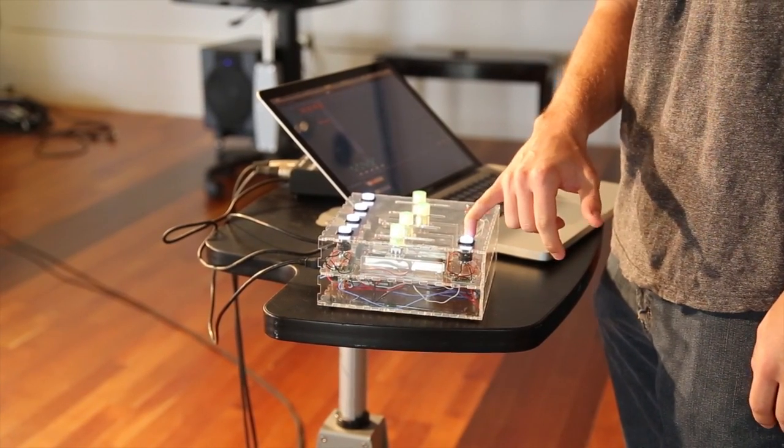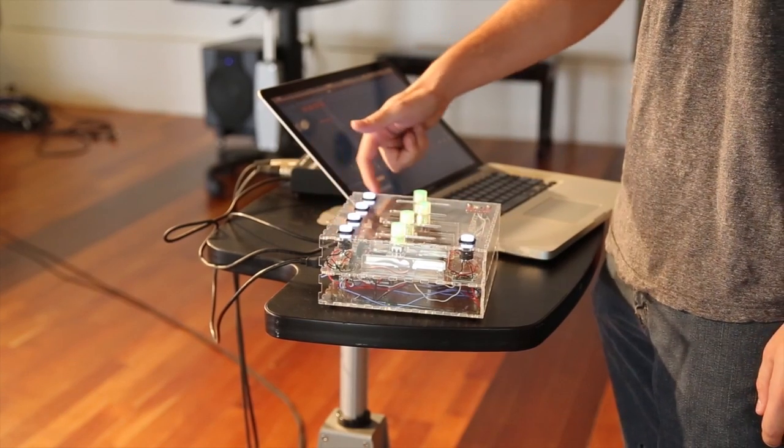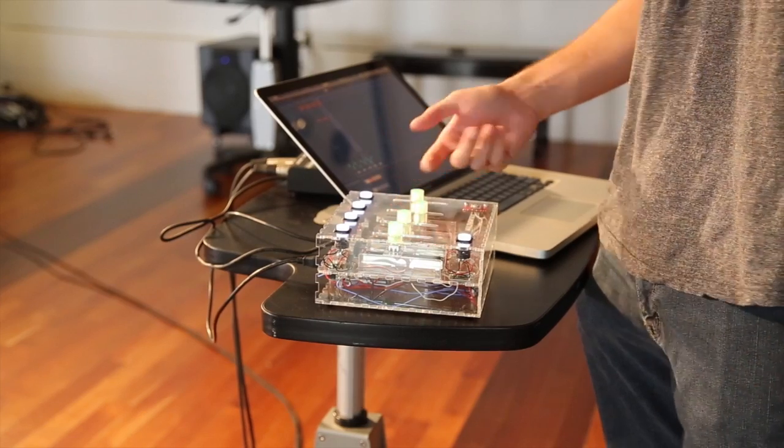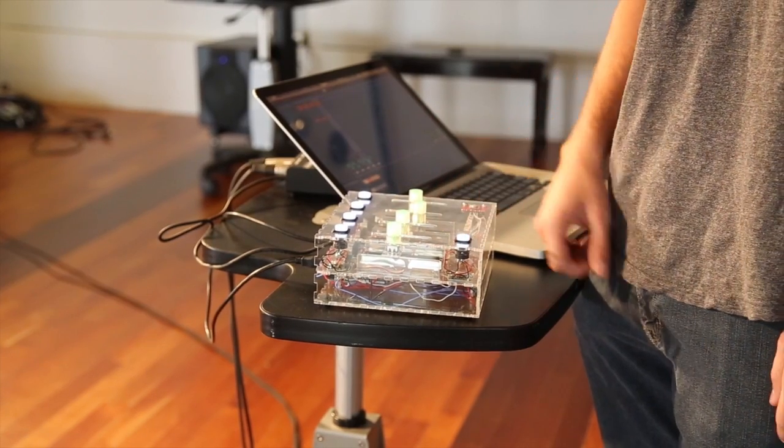This button right here is kind of multi-purpose. I usually use it as a scene launch to launch any other clips that you want — so maybe you can attach it to a chorus, you can attach it to a drop, whatever you feel like. It's a DJ.